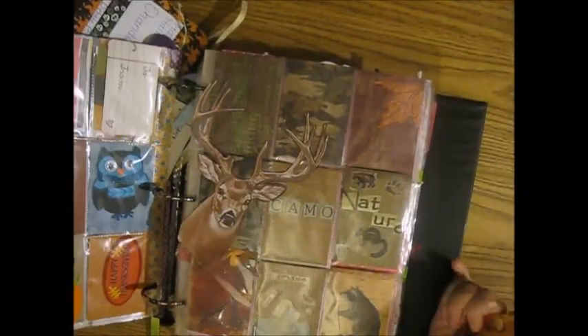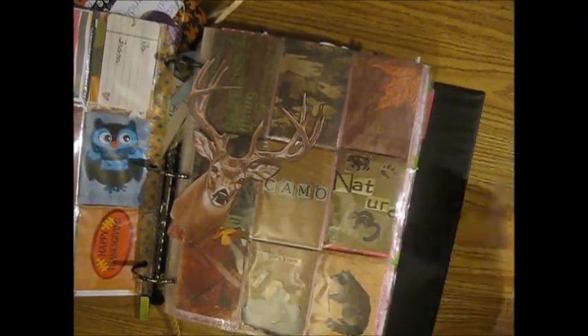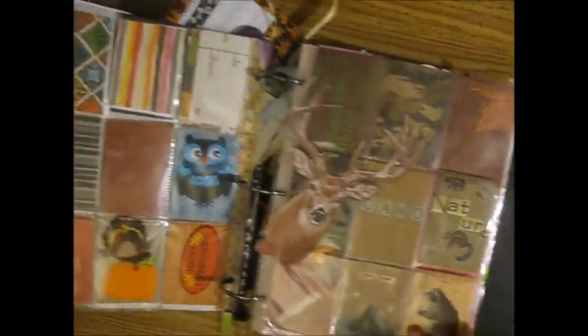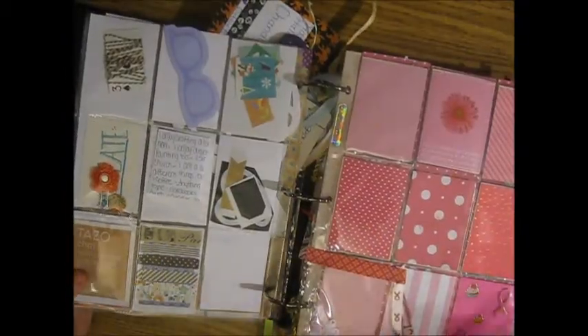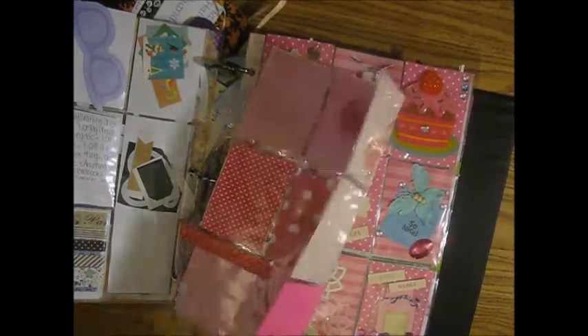This one is from Danielle — I showed this one in a video last week when I got it, or a week before last when I got it, so you guys already know. And again I took some of this stuff out but not all of it on the newer ones that I've gotten.